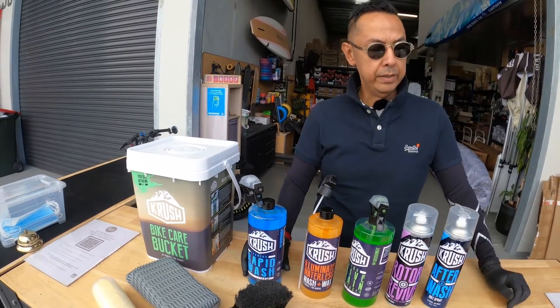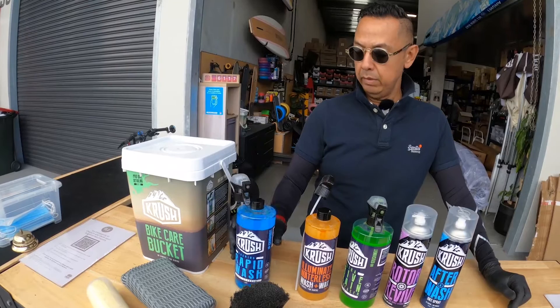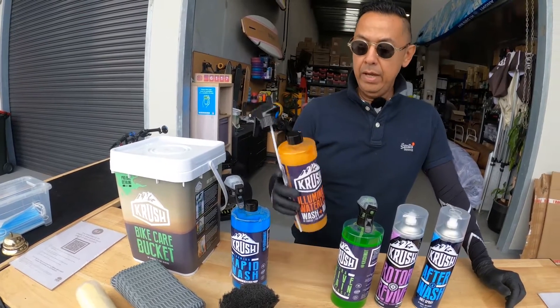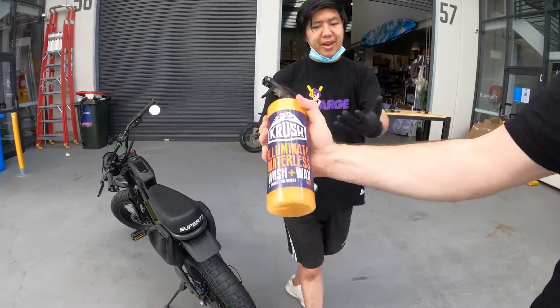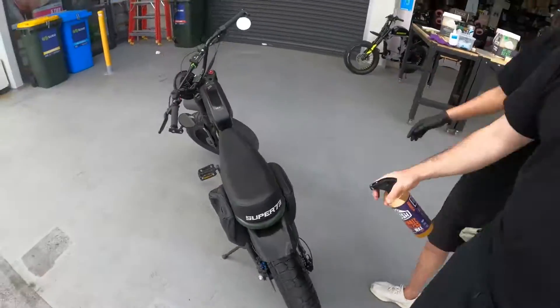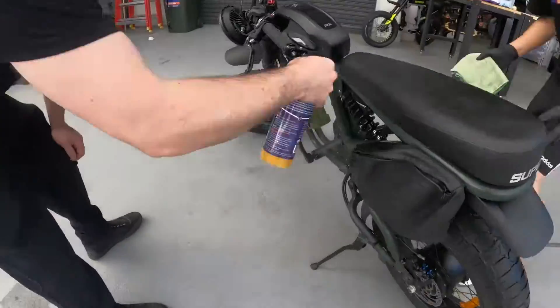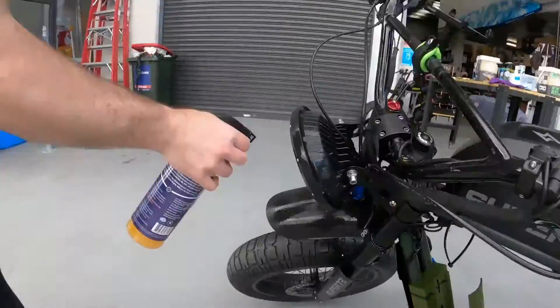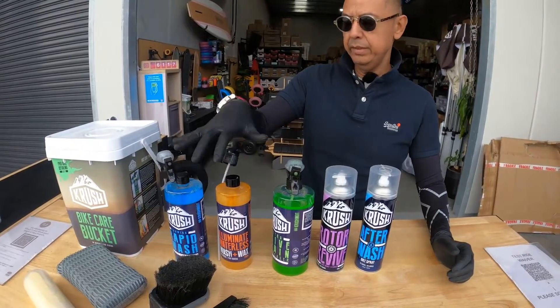You hose down the bike, then apply the Rapid Wash and clean all the mud off. But if you have a semi-dirty bike — which is what we're doing today — the Ultimate Waterless is great. You just spray it on and wipe it down.